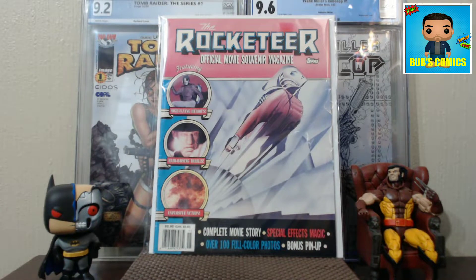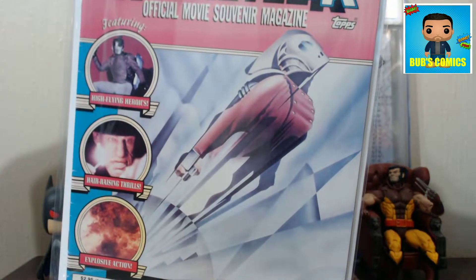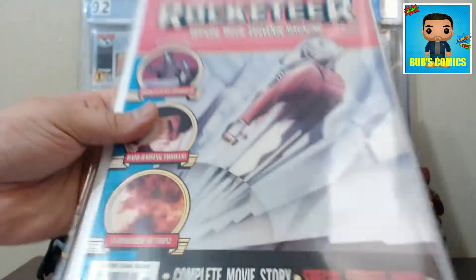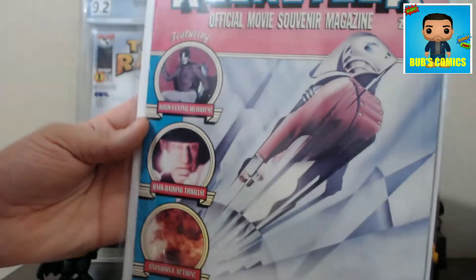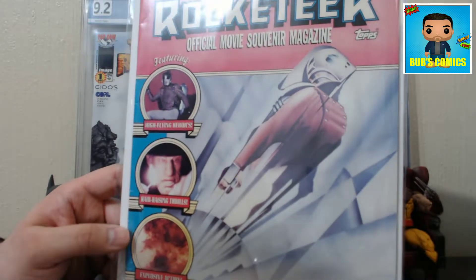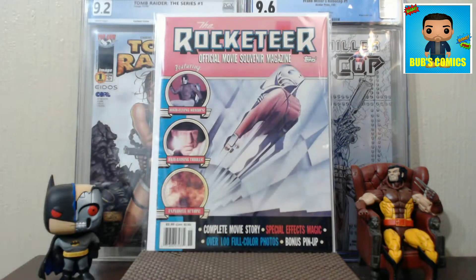So next we have the Rocketeer Official Movie Magazine - super sun faded. You can see where the sticker used to be; there was probably a sticker on a bag laying over the comic, and you can see from where the sticker was what the color really should be. Still pretty cool - the interior goes through the whole story of the Rocketeer movie. Dave Stevens, the creator of the Rocketeer, was like an executive producer on the movie, so it's pretty faithful to the comic.